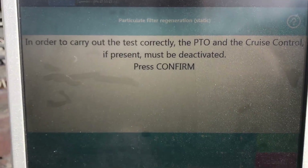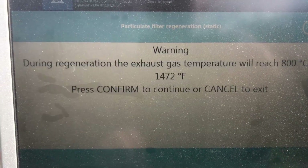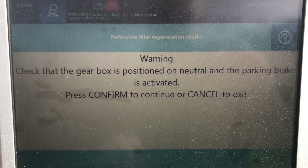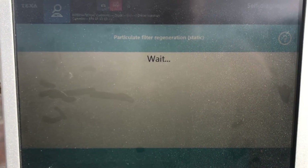Trying to adjust things here a little bit so you can see a little better. So basically now it's going to ask you some questions. It wants to make sure the PTO and cruise switch are off. It's warning how hot it's going to get — don't get anywhere near it, up to 1,400 degrees. Make sure we're in neutral with the parking brake on. Step away from the engine compartment.